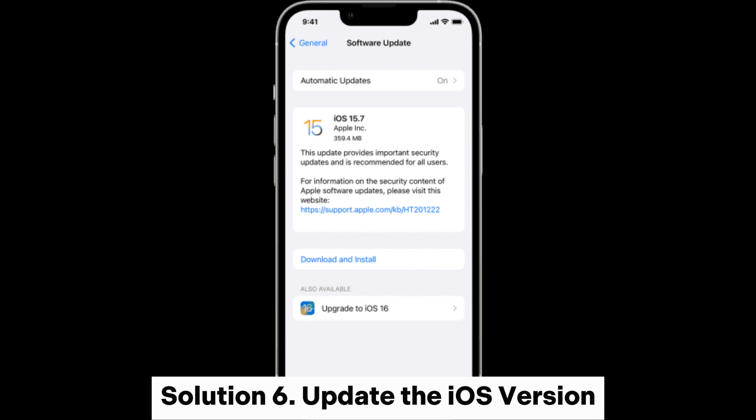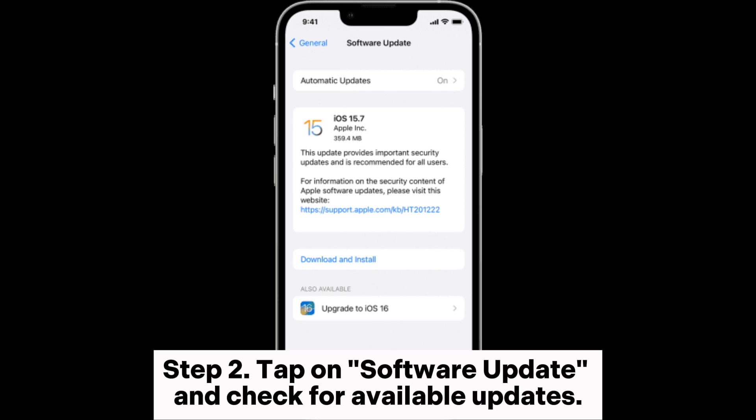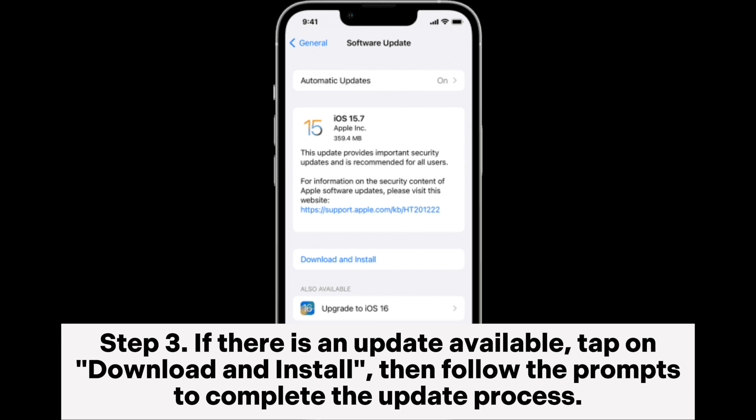Solution 6: Update the iOS version. Step 1: Open the Settings app on your iPhone, then tap on General. Step 2: Tap on Software Update and check for available updates. Step 3: If there is an update available, tap on Download and Install, then follow the prompts to complete the update process.